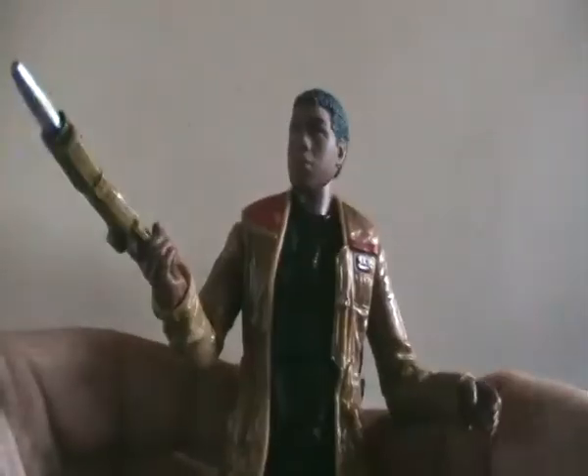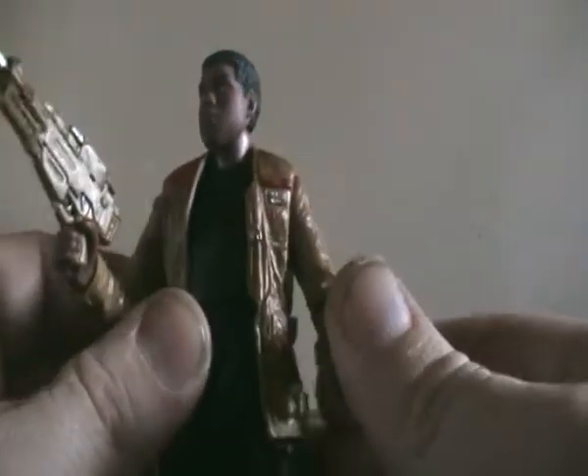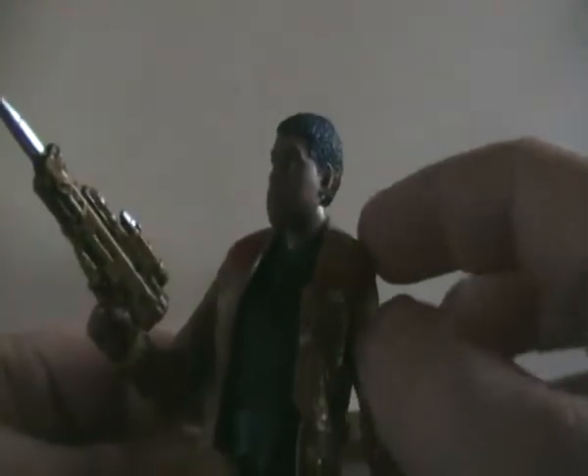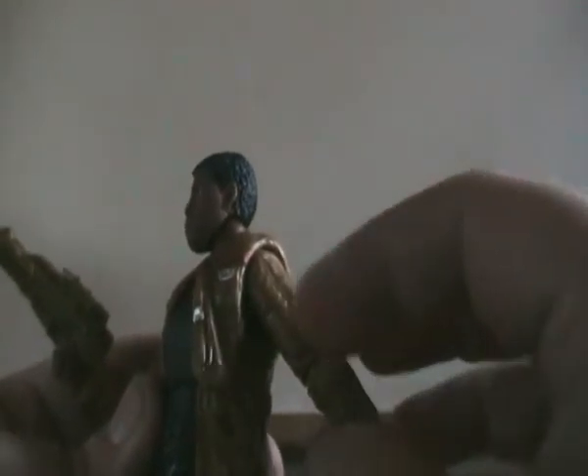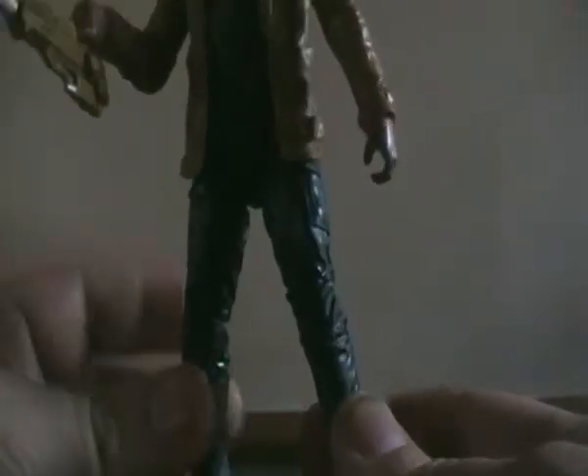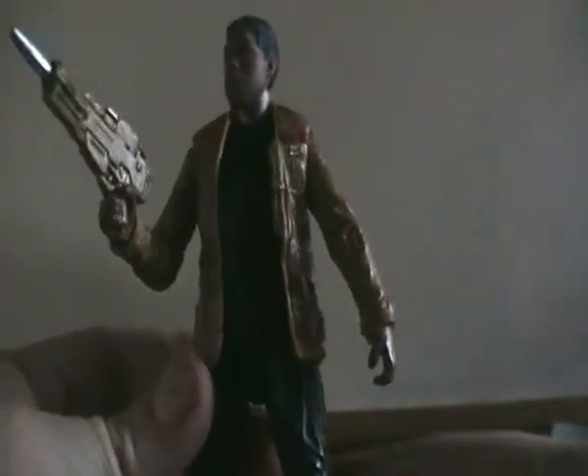Bringing the figure back in — he's quite articulated. He has elbow joints, his arms can go 360 degrees and in, up, and out. He has a sculpted shirt which is a separate overlay piece over the figure. He has a black undershirt, black trousers, and very scuffed white shoes.